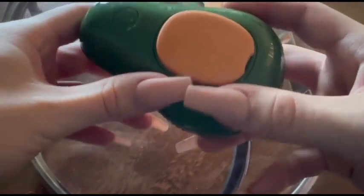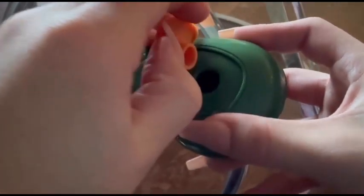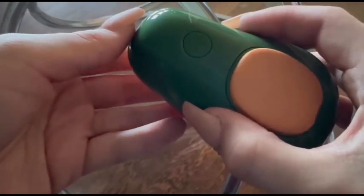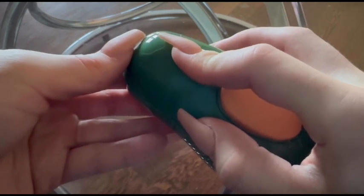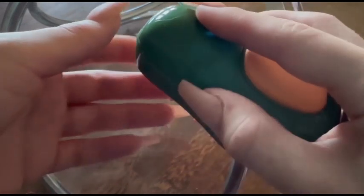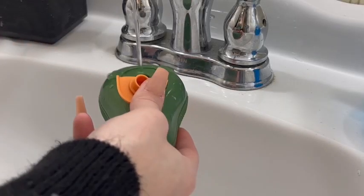The inclusion of gentle steam technology adds a level of comfort to the grooming process. The steam helps relax the fur, making it easier to brush and contributing to a positive experience for the pet.